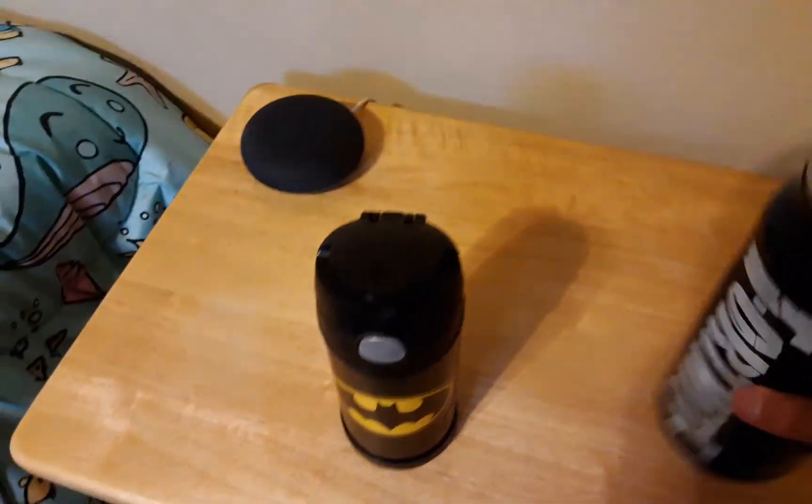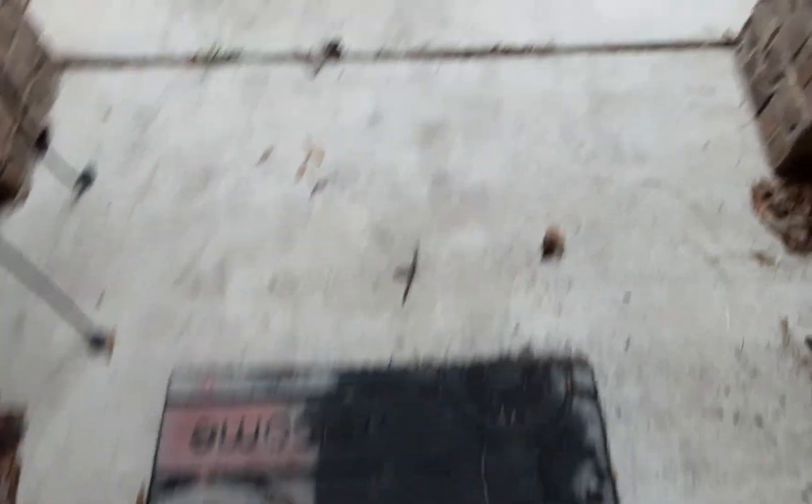I'm also bringing these two water bottles — this Fortnite one is mine and this Batman one is my brother's. I'm also bringing these two towels, one for my brother and one for me.